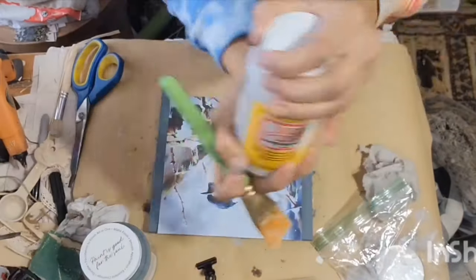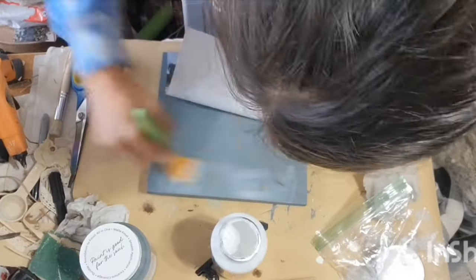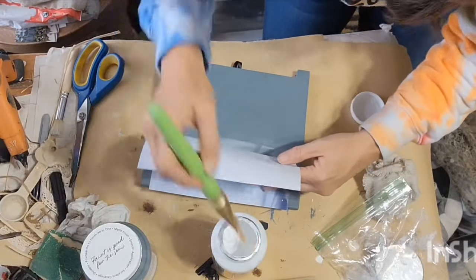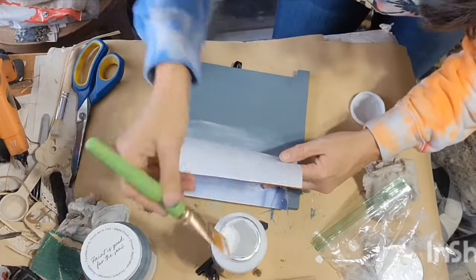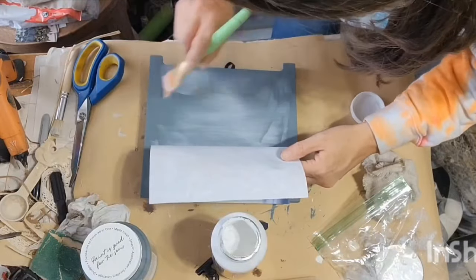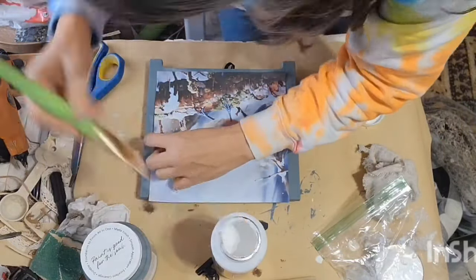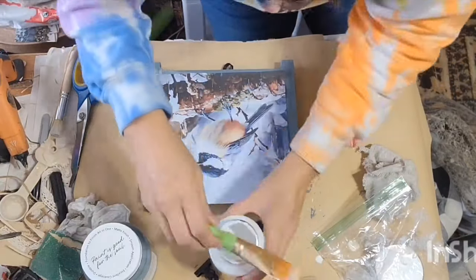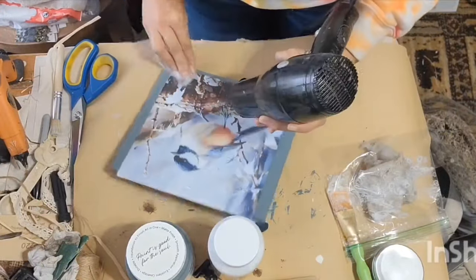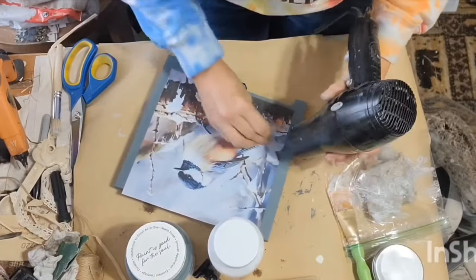Look at this cute image I purchased off of Etsy — these cute bird images, like a winter scene. I just love the colors and everything, and it just matched that Blue Pine color perfectly. I'm just using Mod Podge here to decoupage this image. I just printed it on my regular inkjet printer on regular computer paper. I'm just applying that Mod Podge Matte all over everywhere the paper is going to touch.